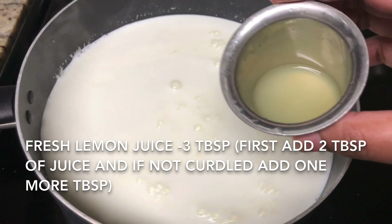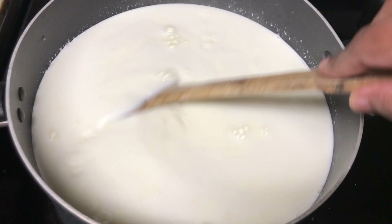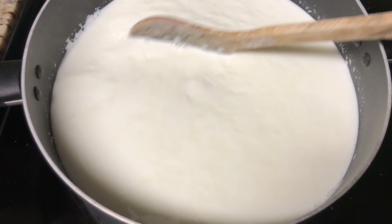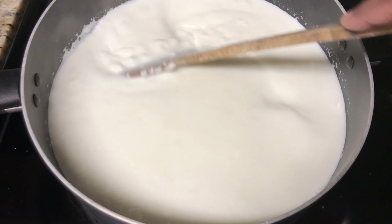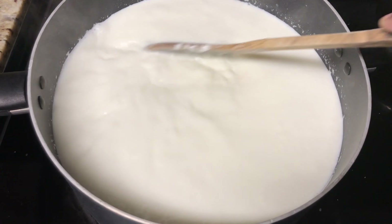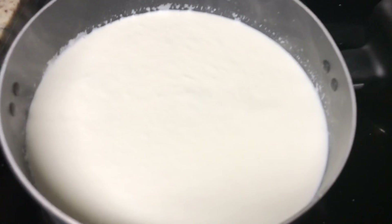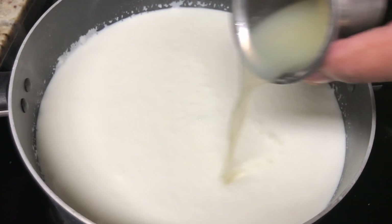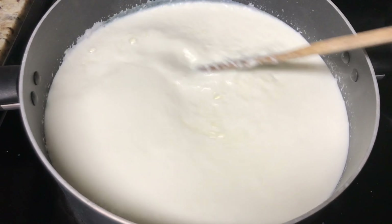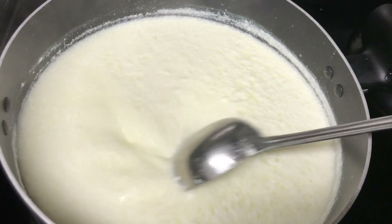After six to seven minutes, once the milk boils well, add lemon juice. I am adding two tablespoons of lemon juice to check whether the milk curdles with the amount added. Don't add more lemon juice at the start — try with a small quantity first. The milk has curdled a little, so I am adding a bit more. For a total of 10 cups of milk, I have added three tablespoons of fresh lemon juice, and the milk has now curdled well.